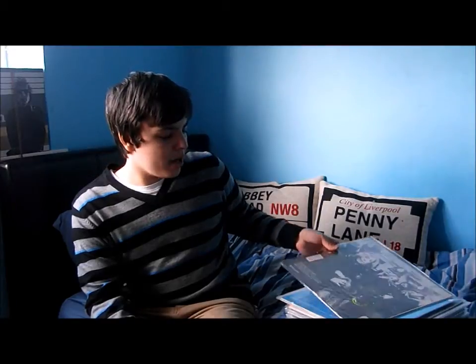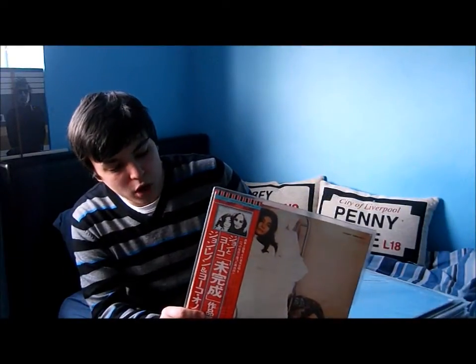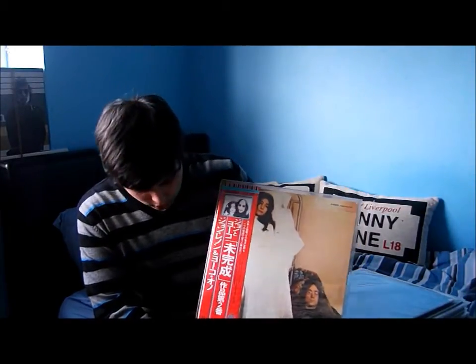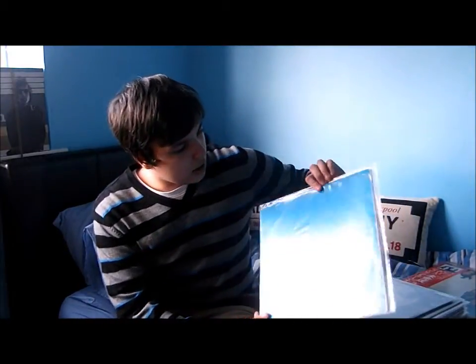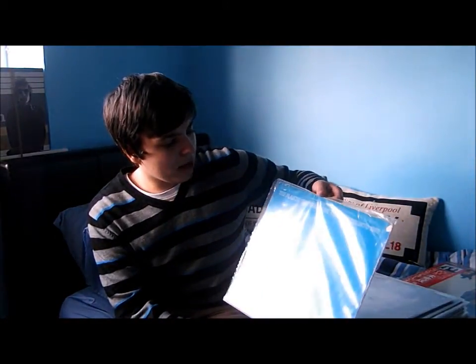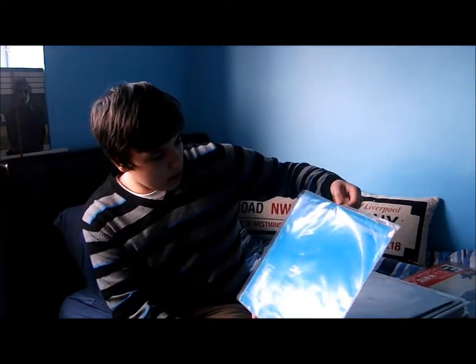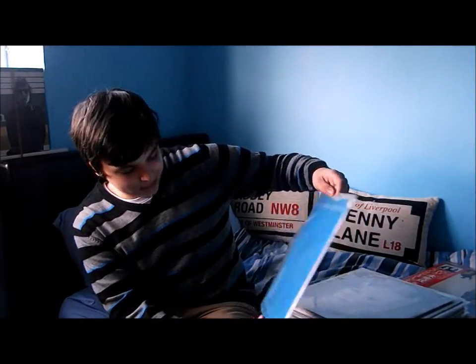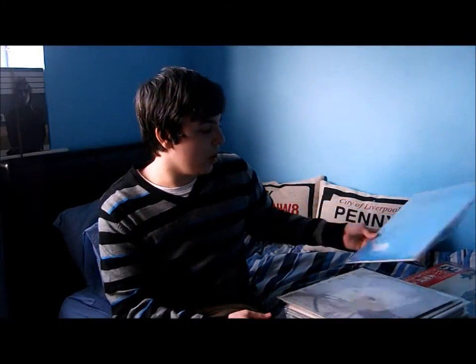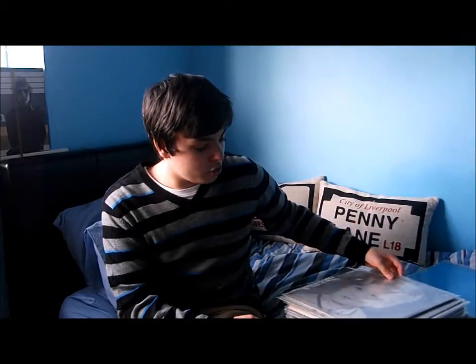Now moving on to the albums. The first one up is my Japan copy of 'Unfinished Music No. 2: Life with the Lions' — this is John and Yoko. Generally this is just a collector's item in my opinion; the music on it I don't listen to. Next is John Lennon and the Plastic Ono Band 'Live Peace in Toronto 1969' — the Plastic Ono Band here is made up of John Lennon, Yoko Ono, Eric Clapton, Klaus Voormann, and Alan White.